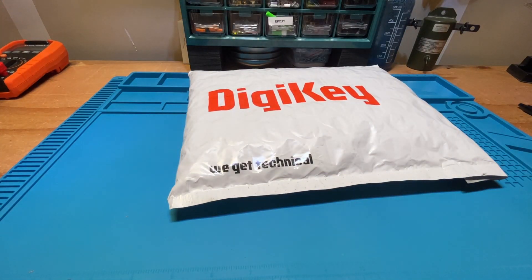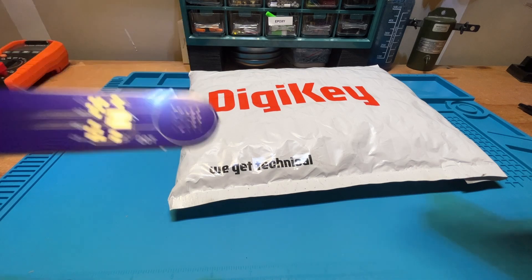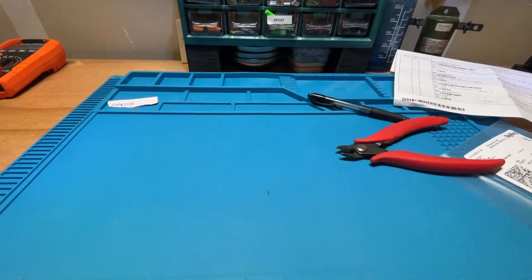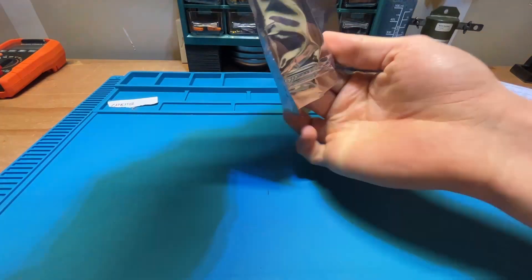Hey everybody, welcome to a Coex and Campstools build video. We're going to be building the VK3IL pressure paddle. It's a pretty straightforward build. Links are going to be in the description for everything that you're going to need, as well as the instructions.